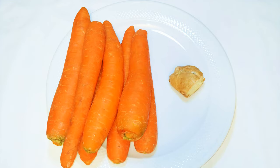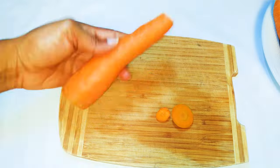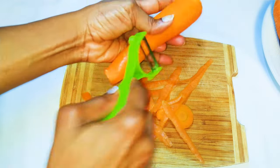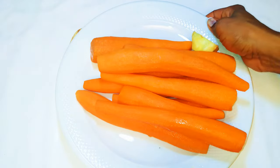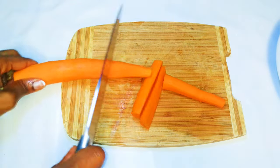First of all I'll cut the head and tail of the carrot, then I will scrape it. Afterwards I will cut it into smaller pieces for the juicer.